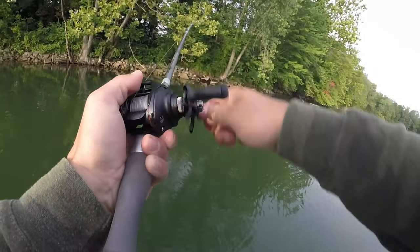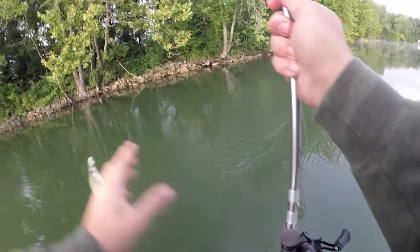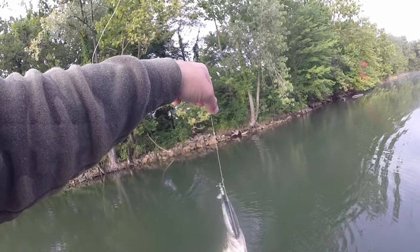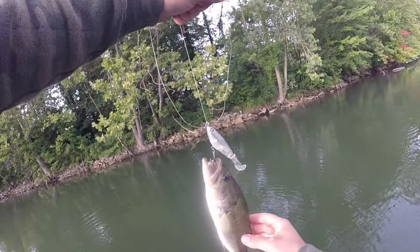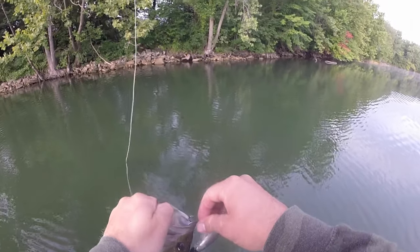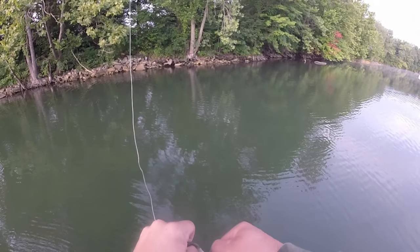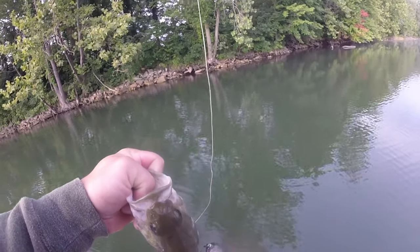That fish literally hit the bait underwater, I think! Got to be careful with these fish, especially the little ones — they like to squirm. The Berkley Fusion hook is legit.